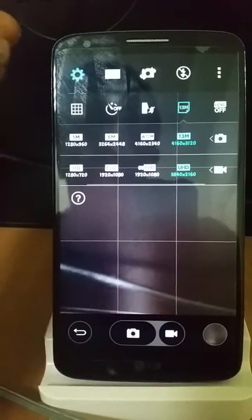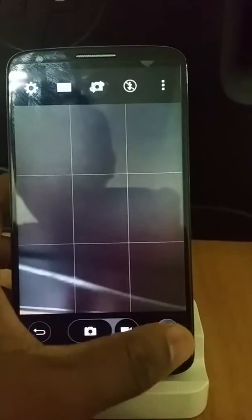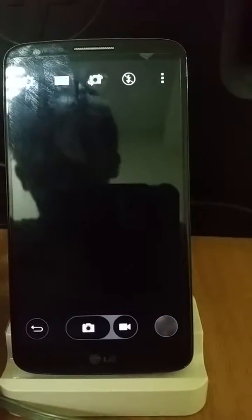Very minimalistic UI — they cleaned it up completely. You can take a photo by pressing here as well, or you can record from here. The round circle represents the gallery.